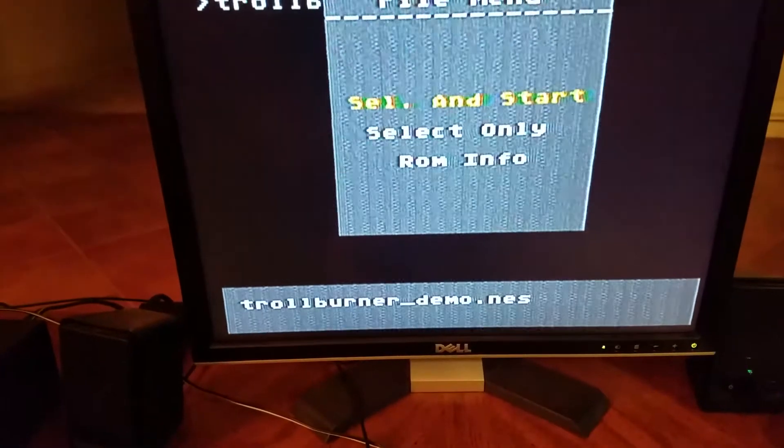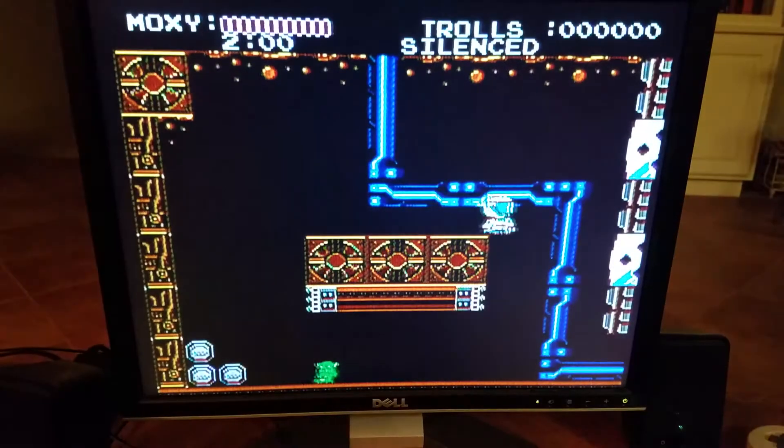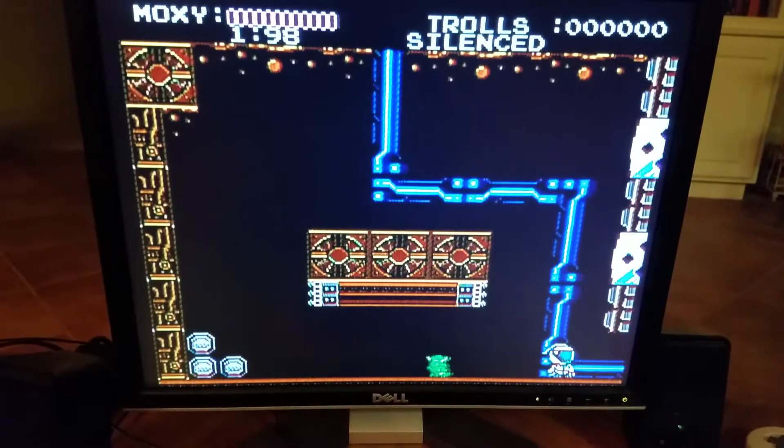Now let me just press A, select start. It takes a little bit of time to load. As you can see, it works! And look, the background sprites are moving.